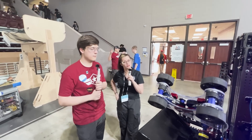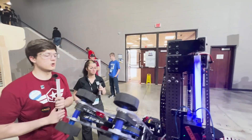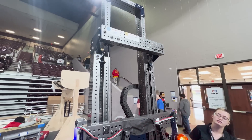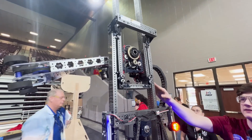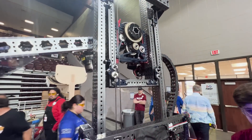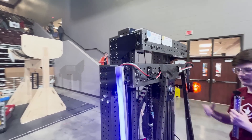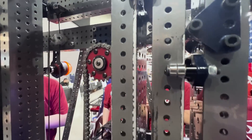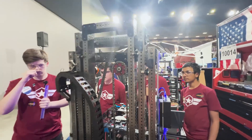Have you guys experienced any issues with your elevator or has it been running pretty well? The main issue we've had is just how much it's wobbling. When it's up high there's a lot of play. We've been experimenting with reducing that play by making new plates that are just a bit further out to try and get rid of the excess tolerance.